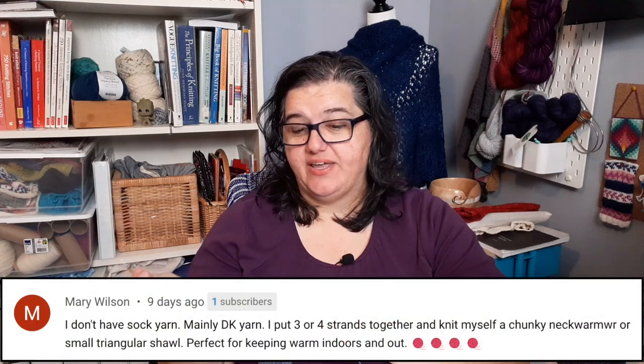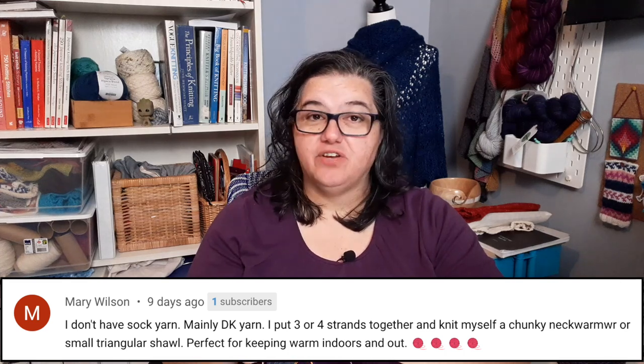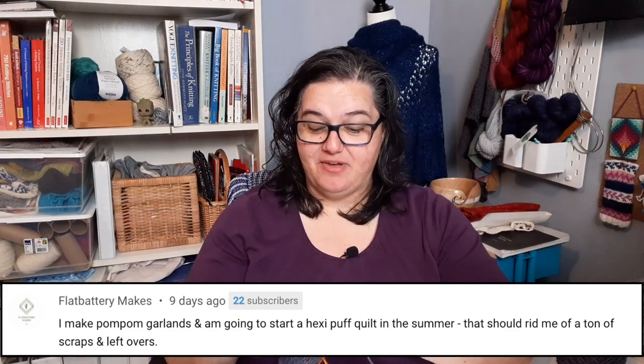Mary puts strands together for heavier weight yarn and knits neck warmers and triangle shawls — she mentions DK weight but it could work for fingering weight too, depending on how many strands you hold together. Flat Battery mentions pom-pom garlands, which is really cute — I'm now thinking it might be fun to make one and string it across the bookshelf behind me.